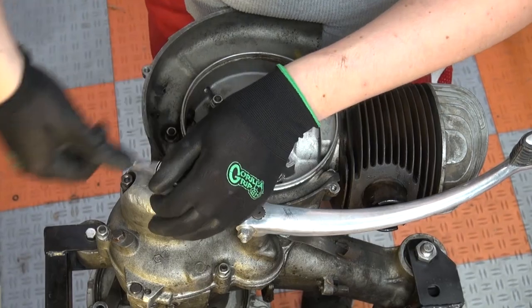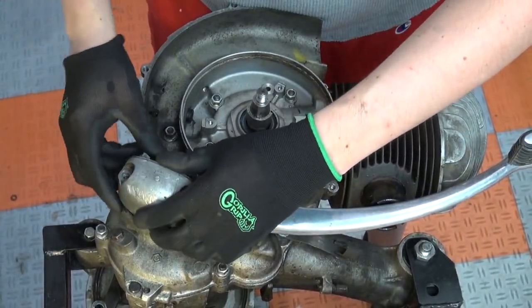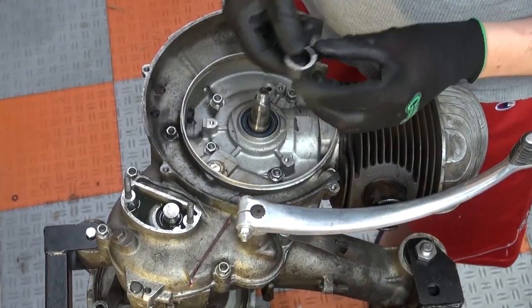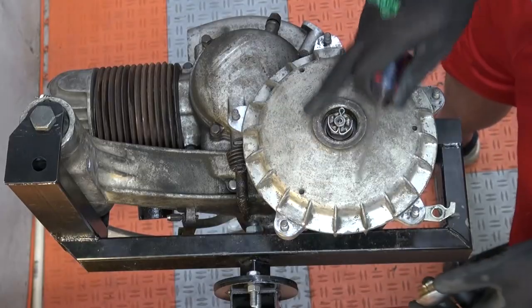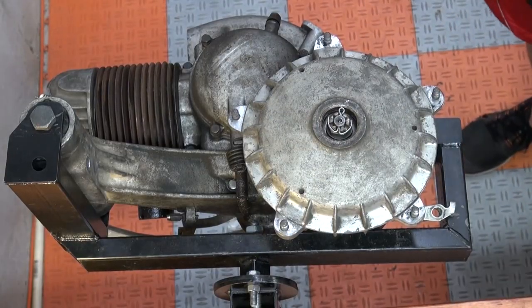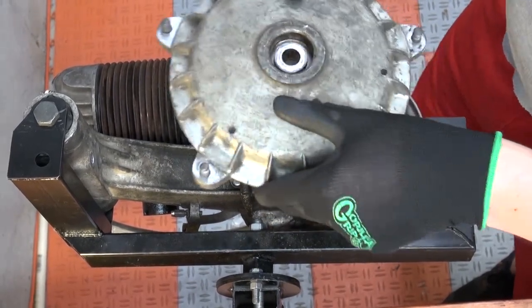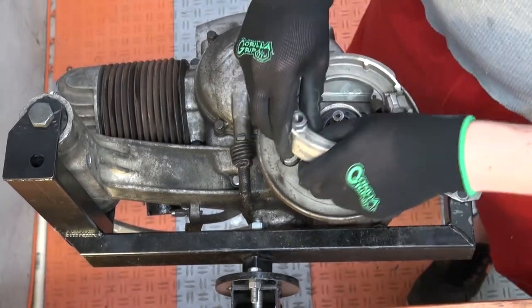We then unscrew the stator and pull out the cables, which is a pain in the ass. The shifter box is up next, which is pretty straightforward — just two nuts and you can pull the shifter box off. I almost forgot to pull the breaker cam off the crankshaft but luckily it came off easily. Then we do the rear hub: unscrew it, remove the brakes, unscrew the back plate and take that off as well.